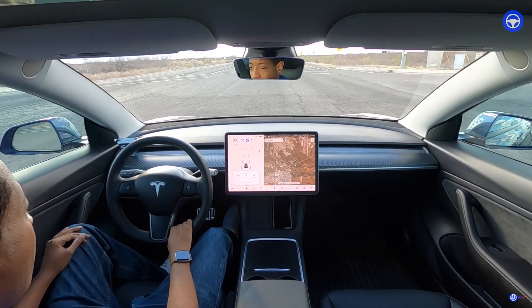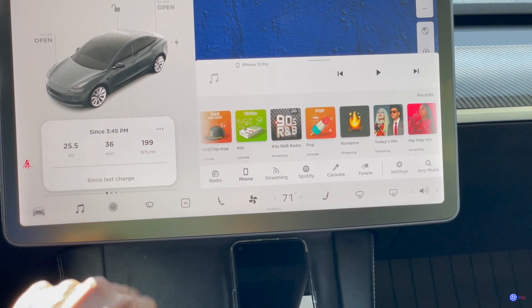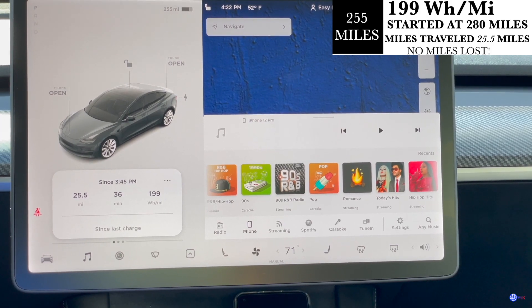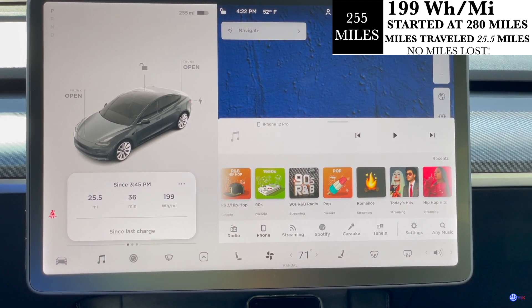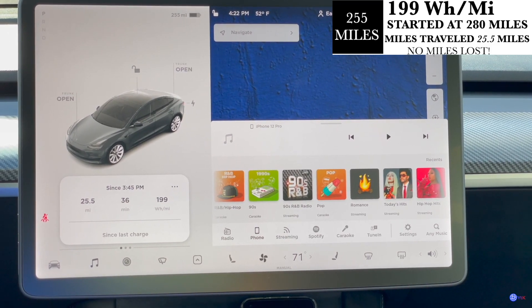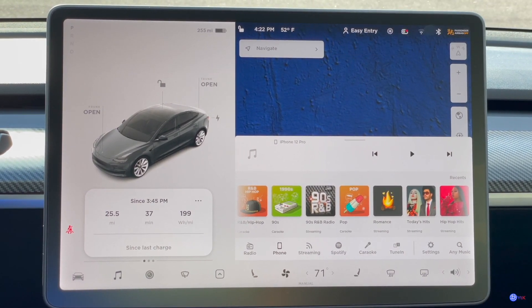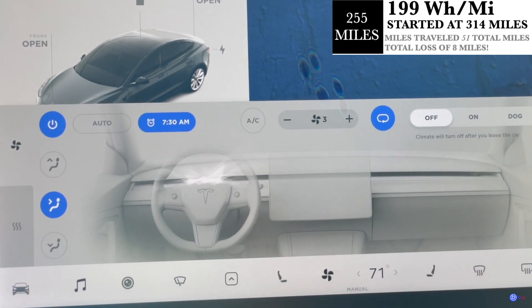I'm almost home so I'll give you my final thoughts. We made it back home and my overall thought is it's getting better — that's all I can say. As you can see we're under 200 watt hours per mile at 199. We went 25 and a half miles from the point I showed you, left at 280 miles and we have 255 — which is exactly 25 miles, so the range estimate was very accurate. The cabin temperature was at 71 degrees the whole time at level three, and the outside temperature is 52 degrees.